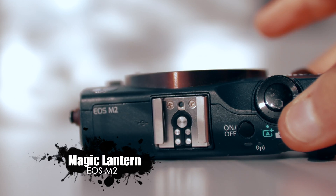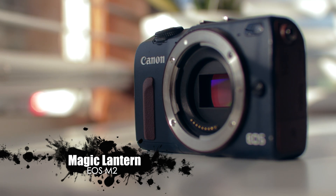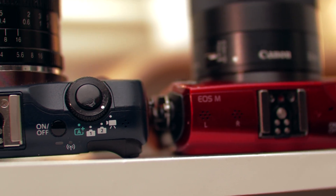In today's video we're gonna take a look at the Canon EOS M2 and how to install Magic Lantern on it. I promise you it's gonna be an easy tutorial, it's gonna be step-by-step, and we're also going to compare it to the Canon EOS M and just see how the Magic Lantern builds differ between these two cameras.